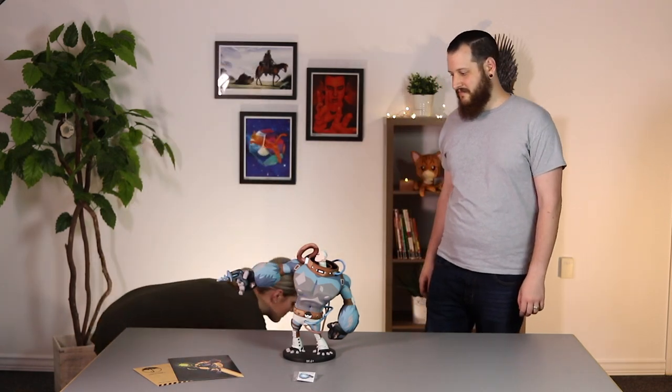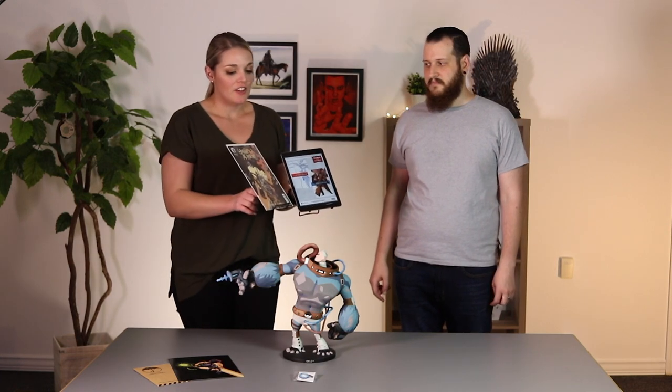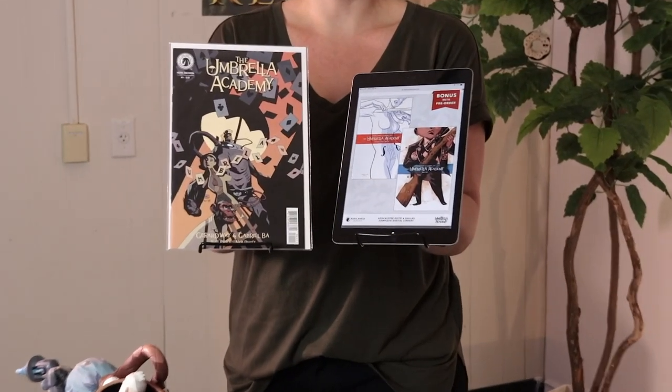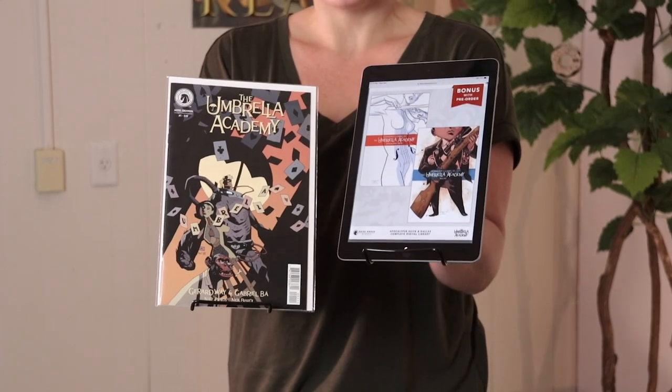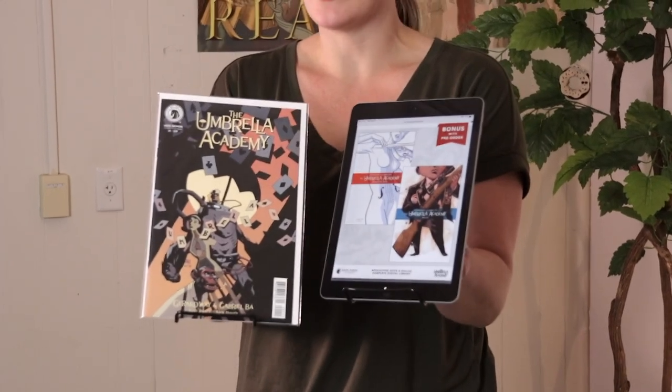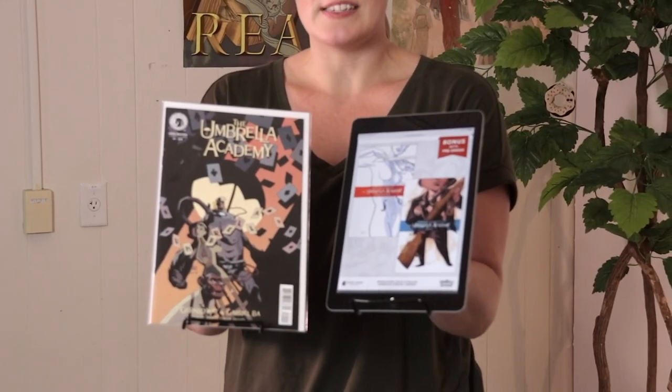That's everything that comes in the box. Now for the bonus items — included with your maquette, you get the Mike Mignola convention variant of Hotel Oblivion number one of the Umbrella Academy, which is the brand new series, as well as digital codes for series one and two: Apocalypse Suite and Dallas.